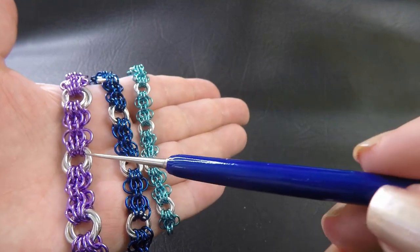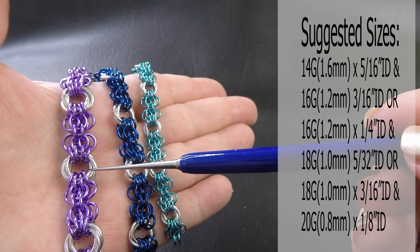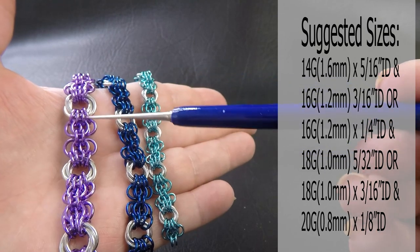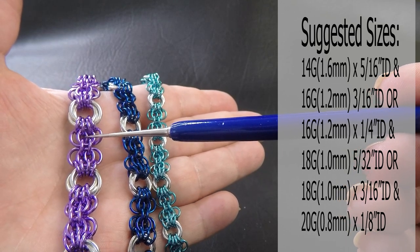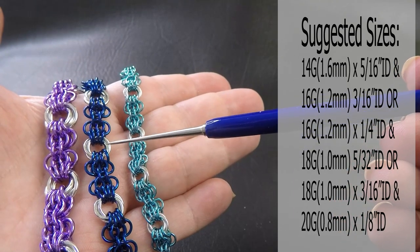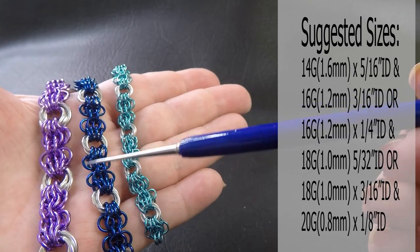Just to run through them quickly with you — this version over here, the Mobius flowers, the bright aluminium rings here, these ones are 14 gauge AWG 1.6mm diameter wire and they have a ring ID of 5/16ths of an inch or 7.94mm. The coloured rings, the anodised rings, are 16 gauge AWG 1.2mm diameter wire. They have a ring ID of 3/16ths of an inch or 4.76mm ID. The next one, the silver rings — the bright aluminium rings are 16 gauge AWG 1.4mm or 6.35mm ID rings.